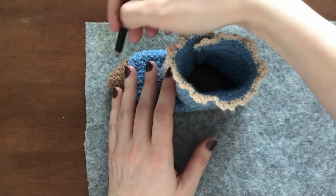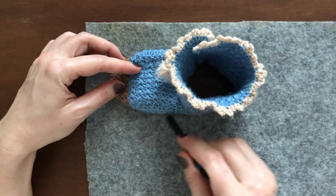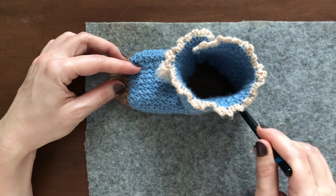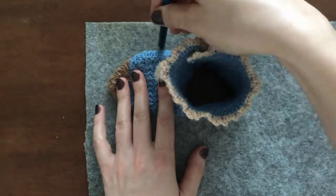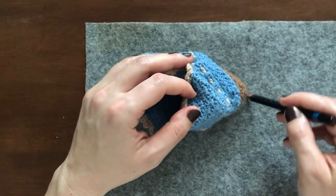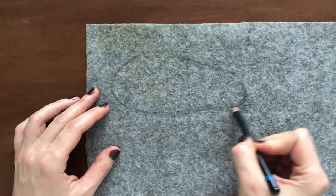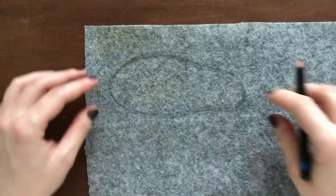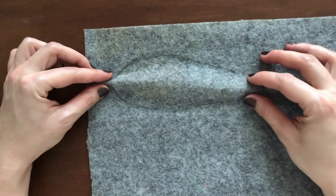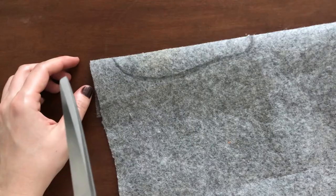First, I placed one bootie on the rug underlay and traced around it with a pencil. Since the edges of this material won't fray, I did not bother to add a seam allowance and turn it under, but if you use a fabric that might fray, it would be a better idea to do it that way. I made it symmetrical by folding the fabric in half.